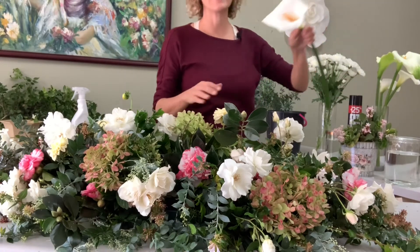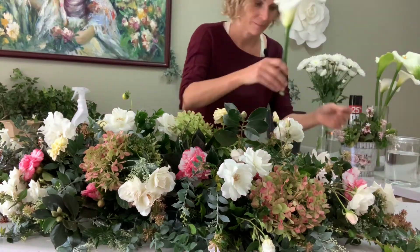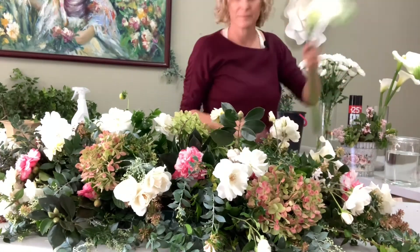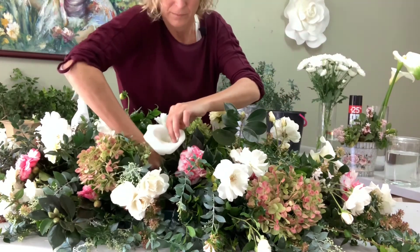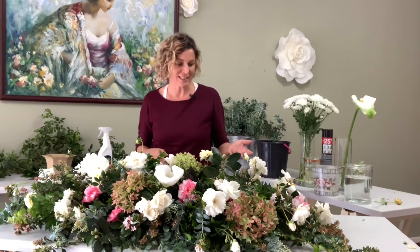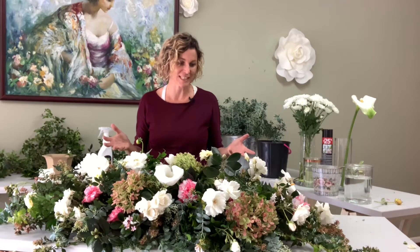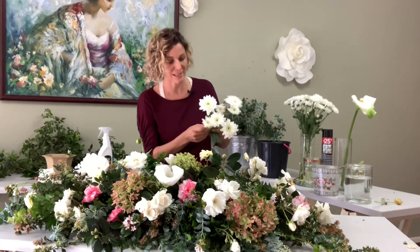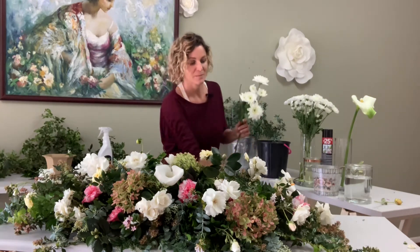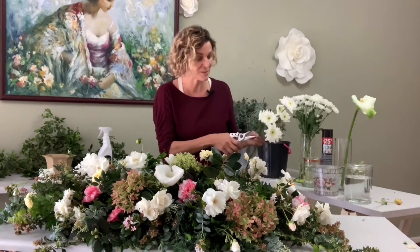Let's finish this beauty off by adding some of these remarkable eremurus lilies to the design. Now that the eremurus lilies are in, the dahlias are in, the beautiful hydrangeas are in, the camellias are in, the fillers and foliage are in position, and the cluster roses are in — the last thing to do is to add a few placements of the delicate white chrysanthemum. The chrysanthemum will just add one more texture to the design and will be perfect to fill up some of the gaps you can see in the front.